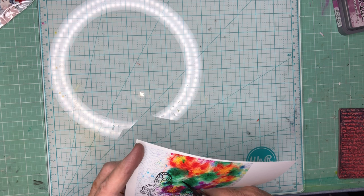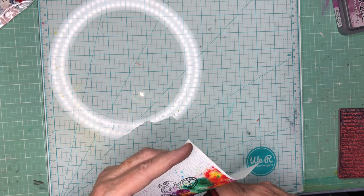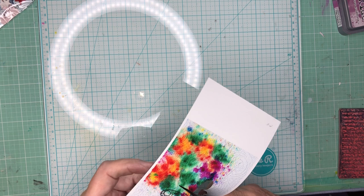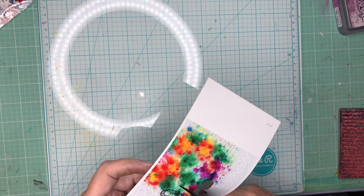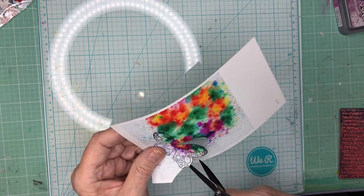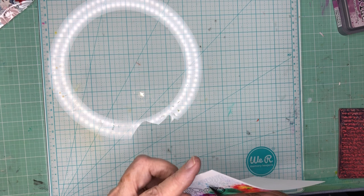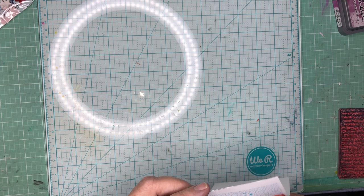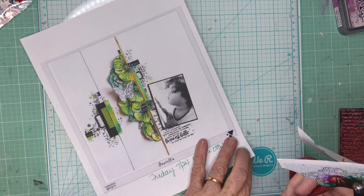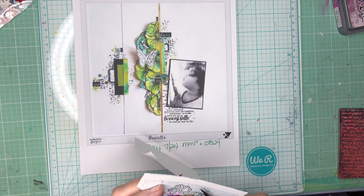I'm going to use washi tape. I have marked off at the top and the bottom of my paper - a six-inch mark and then three-inch and three-inch lines. I'm going to use those, and I'll use a narrow washi tape on the left side where there's this narrow line, and then a little bit thicker piece right here, and they're both going to be black.